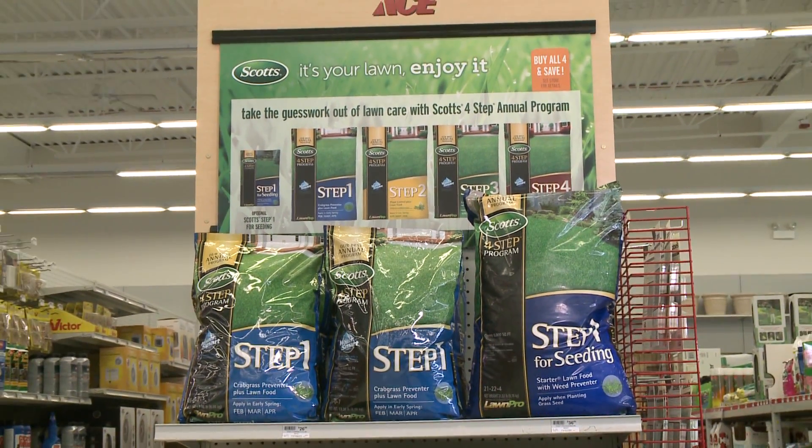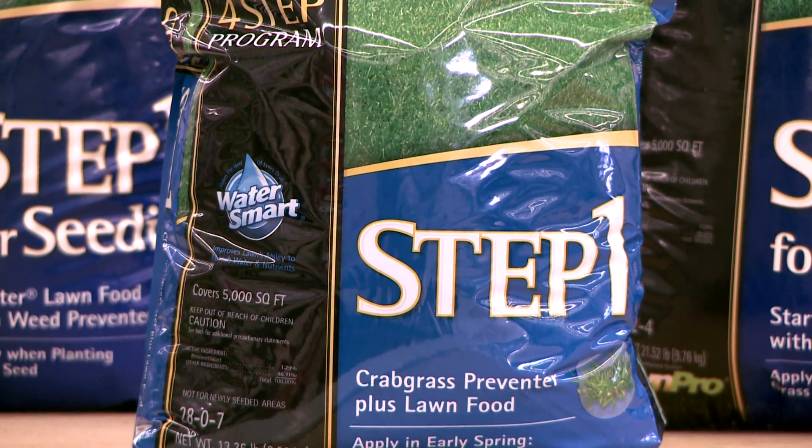What's the ideal timing to put this down? Early spring, usually before the ground reaches 55 degrees.